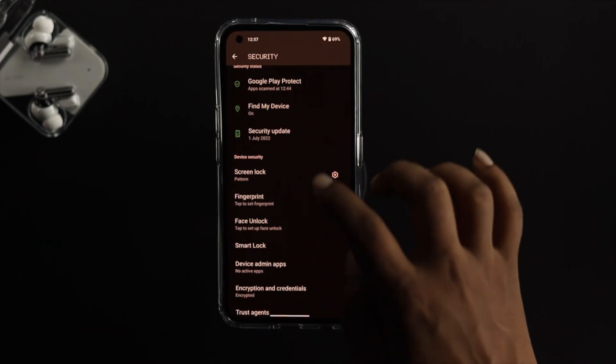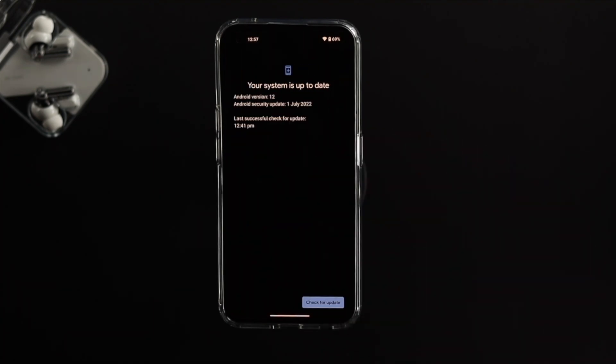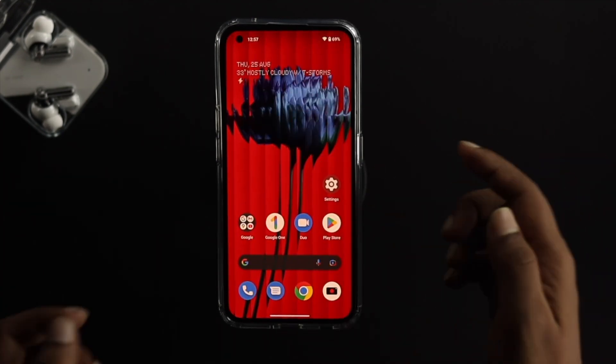Before adding a new face, go back, scroll down to System, and tap on System Update. Make sure you're running the latest software version available for your Nothing Phone 1. If your phone is already up to date and no update is available, move on to the next step.